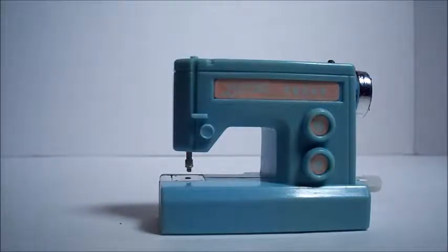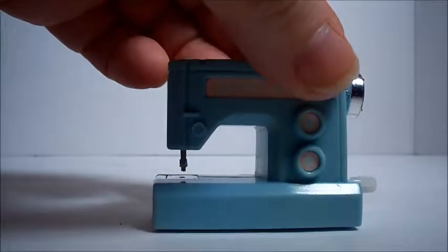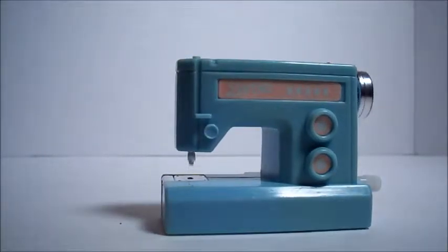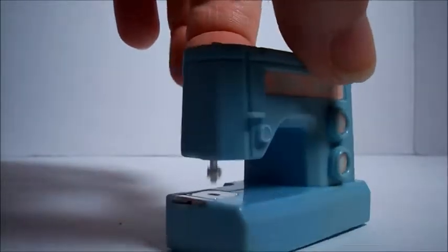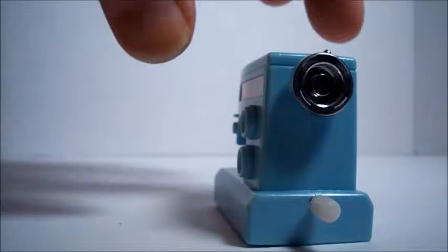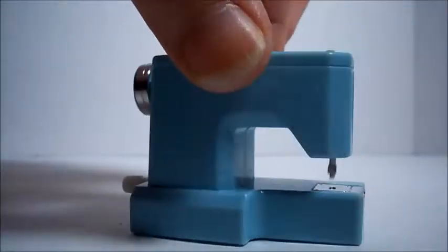Here's the Barbie sewing machine. Isn't it cute? You just flip this little switch after you wound it, and there it goes. Look at that needle going on the back. Isn't that cute?